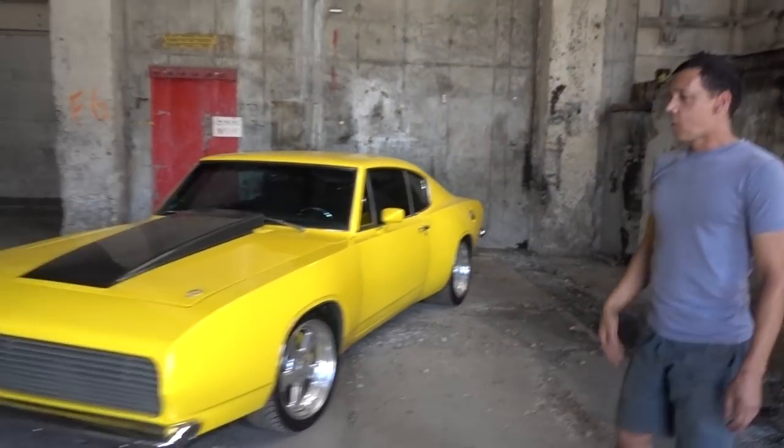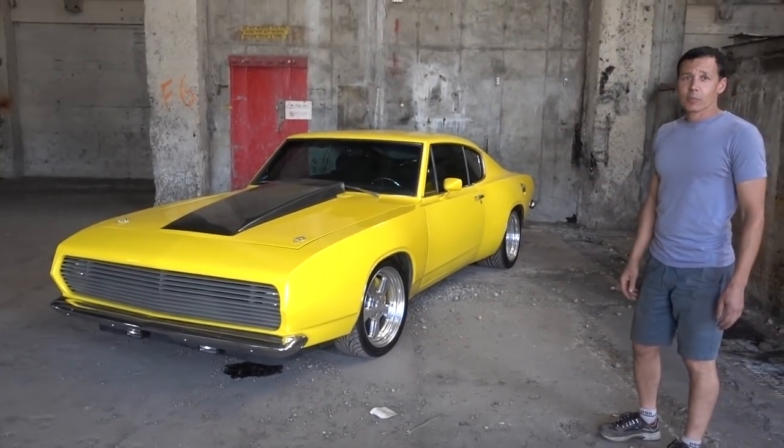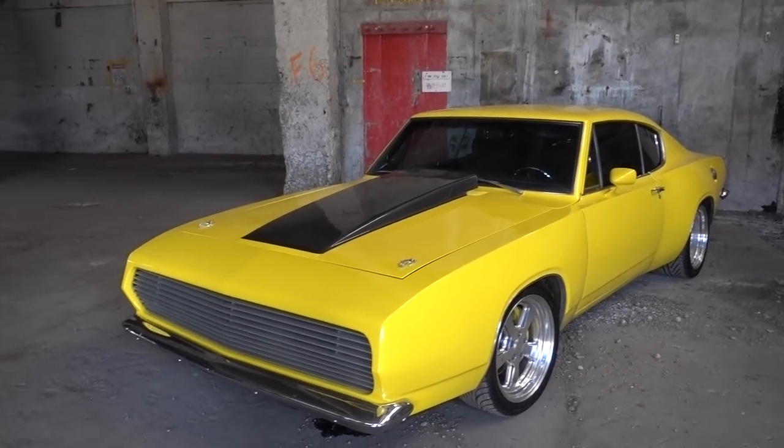What's up Rich? How you doing? What did you bring this time? A 69 Plymouth Barracuda with a few modifications to it, of course.